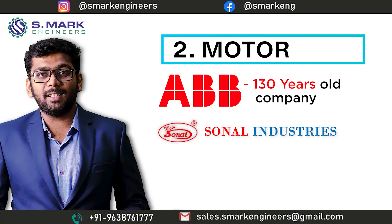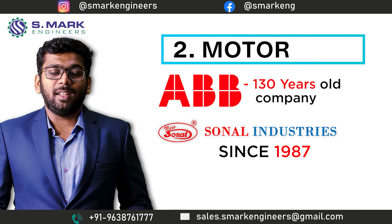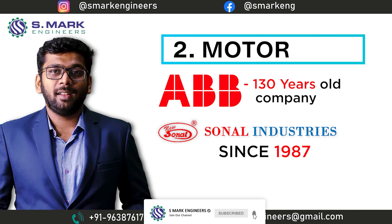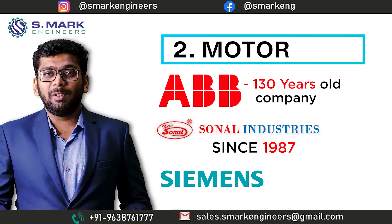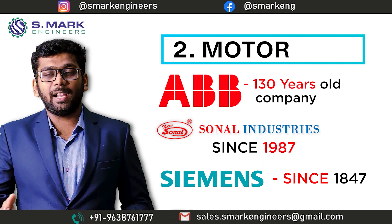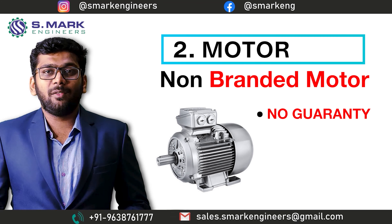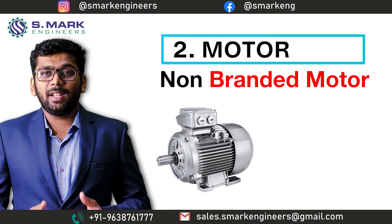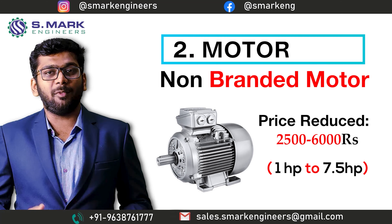The second supplier is Solar Industries. The company was established in 1987 and they are providing high-quality motors to many manufacturers in India. The third company you all know — that is Siemens. The company was established in 1847 and they are famous for their high-quality electrical equipment and automation products. If we avoid the branded manufacturer for the motor and choose a local product, we can save about 2,500 to 6,000 Indian rupees at the time of manufacturing.